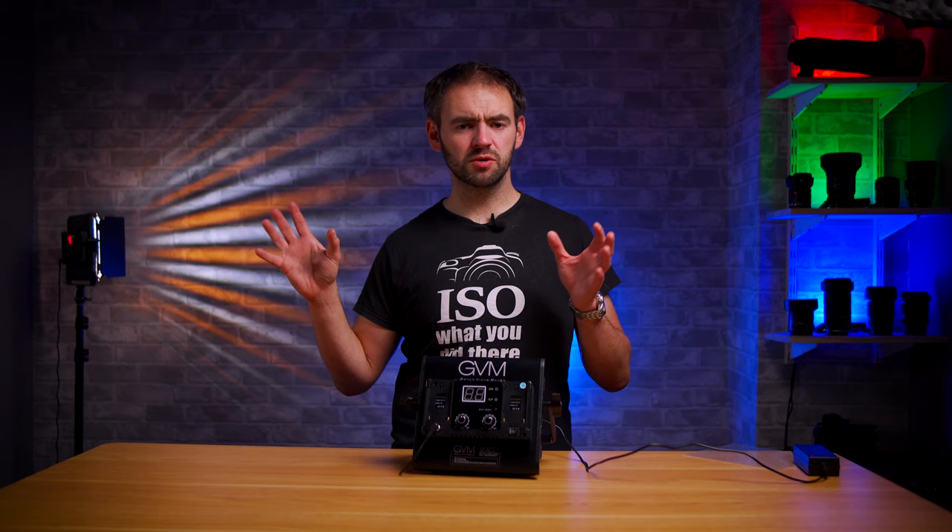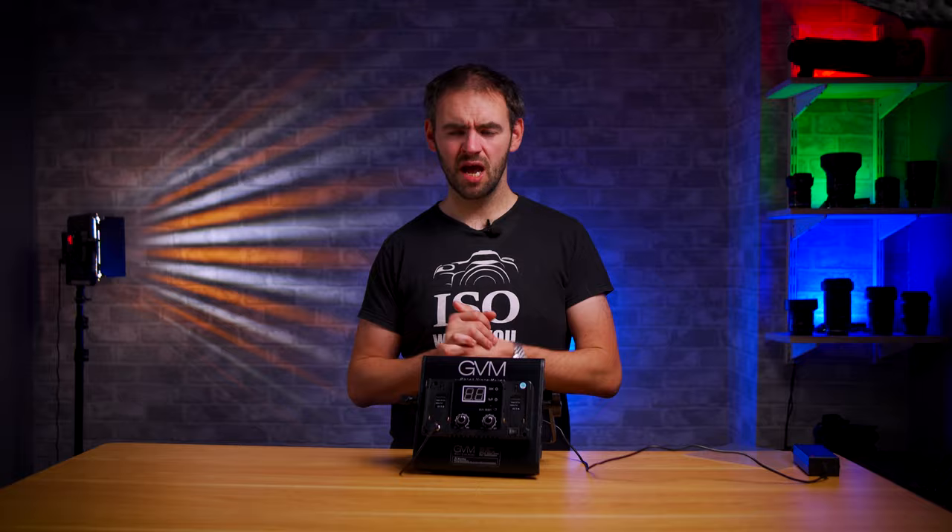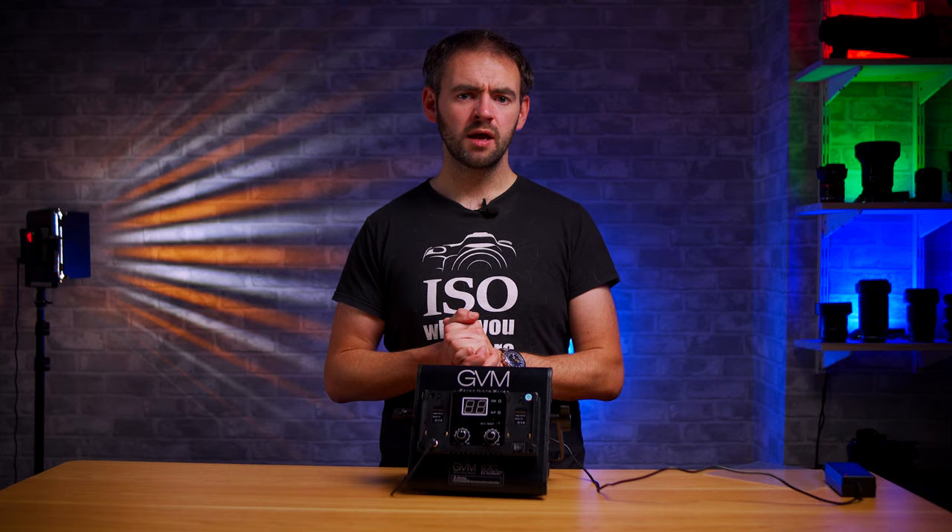In terms of pricing, they are available in a range of different options. This particular setup that GVM have sent me — the two light panels with the two stands — is currently retailing for £240 UK or around $230 US. If you're interested in these light panels, there are some links in the description down below. If you have any questions or queries, leave them in the comment box down below.